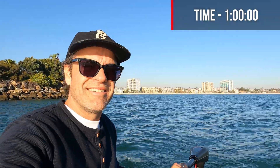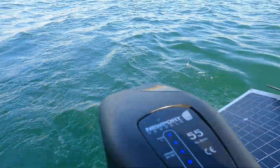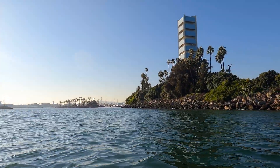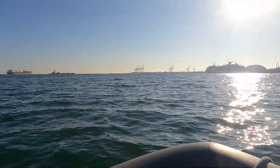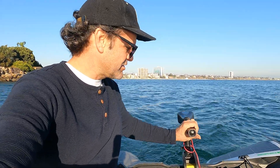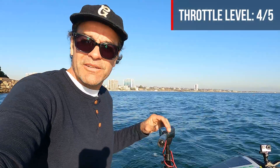We've hit one hour and it still says it's full. We're almost all the way around Island Grissom. It's definitely more choppy and windy on this side — this is the windward side of the island. I'm going to turn it up to level four and see how long that lasts. One, two, three, four — now we're going faster.